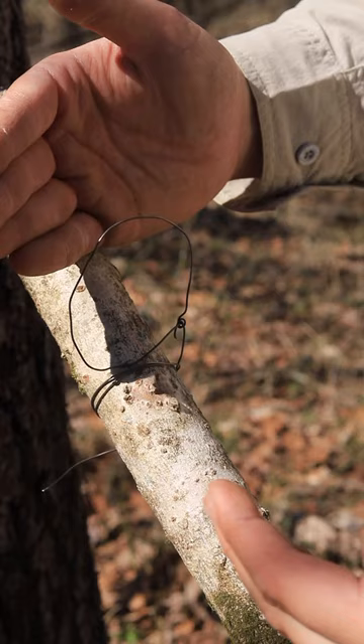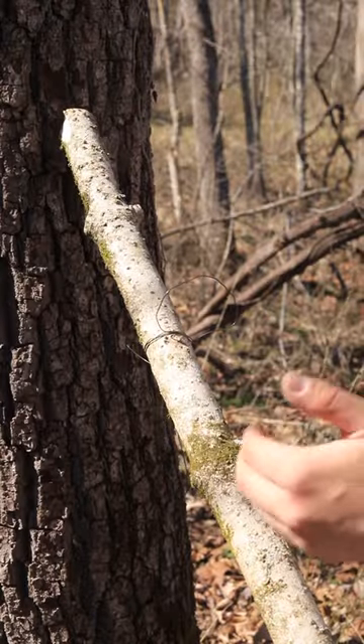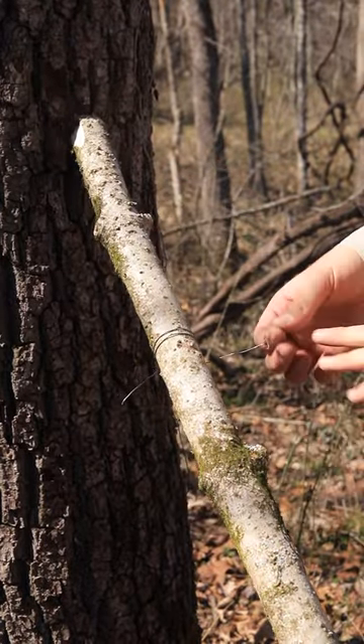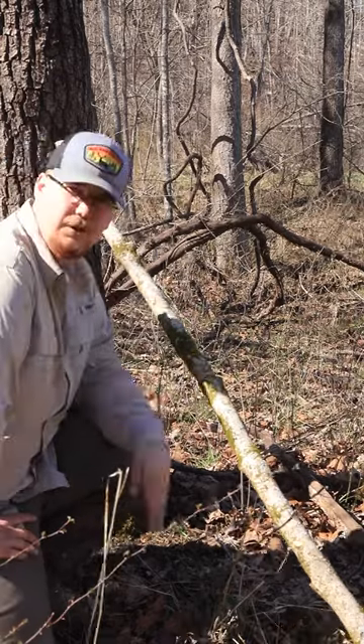Sitting on the stick, the squirrel starts to run up, catches, falls, and hangs itself. The squirrel is running up the tree, runs into your noose, falls down, and that noose will close all the way. Put as many of these snares as you want all the way down this pole — you can put them every foot or every two feet.